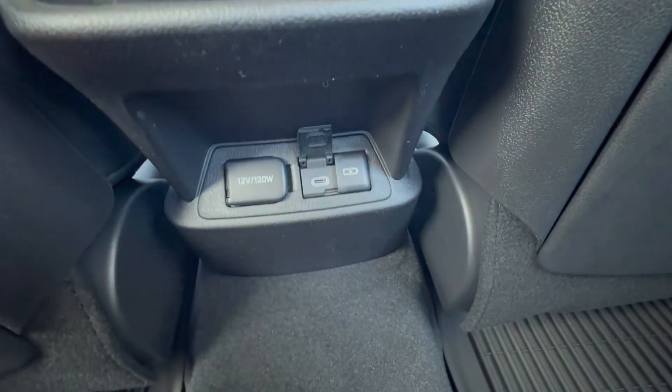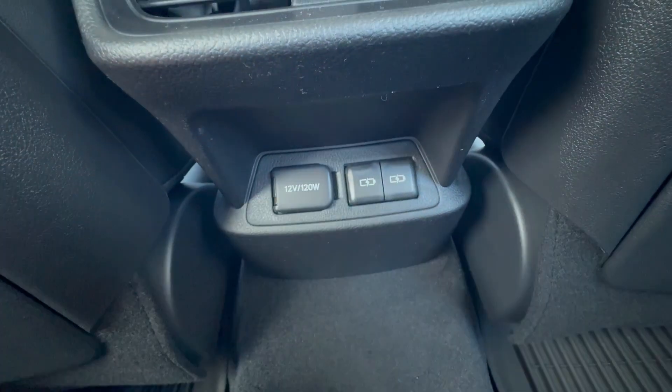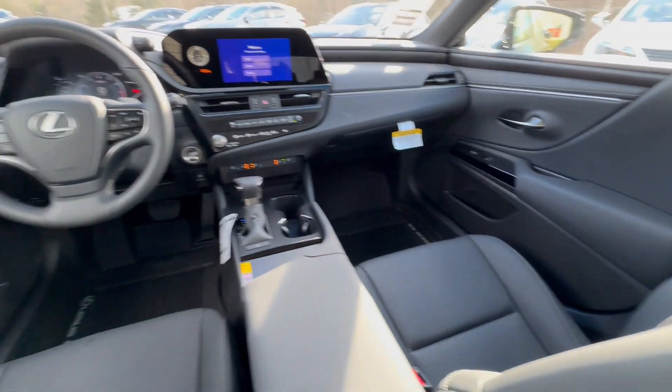Under here you have some USB-C ports, a 12-volt 120-watt power outlet, and dual-zone climate control.